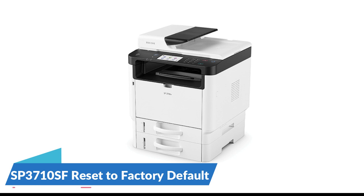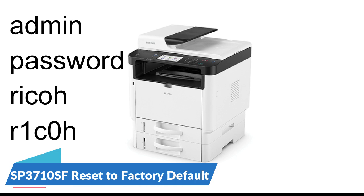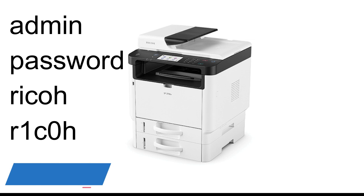By default, the administrator password is blank, meaning no password is required unless it's been changed. However, if you're unsure of the password, here are some common options you can try: Admin, Password, Ricoh, R1C0H. Make sure to try these with the first letter capitalized as well.